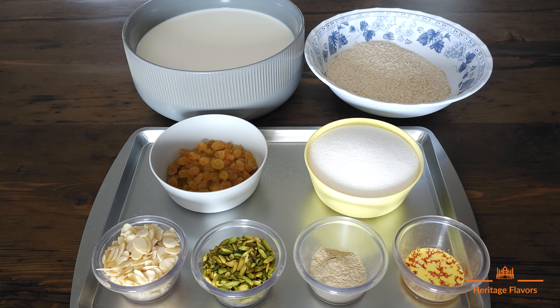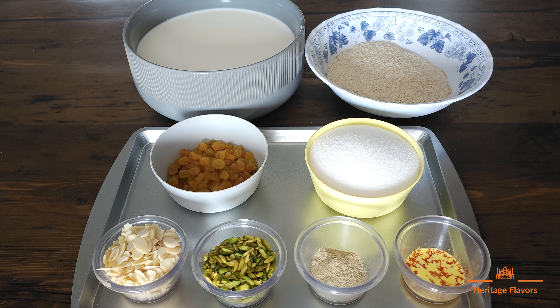Hi guys, welcome to our channel. Today we are making a sweet dish that the Mughals brought to India. It was originally from Persia or the Middle East. We are making pirni today.